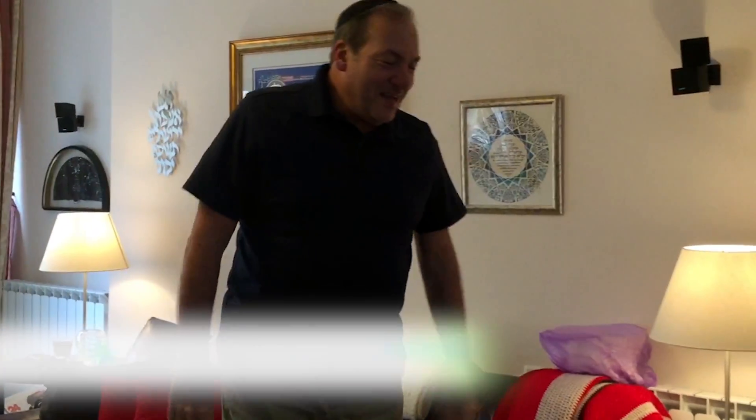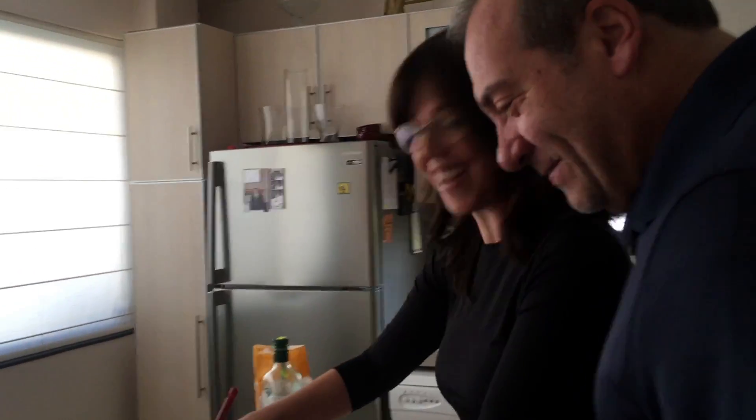I smell the Friday morning aroma of my wife Joelle lovingly making the challah. Hey! Hi! I couldn't resist. Hi nun. Hi. Good morning.